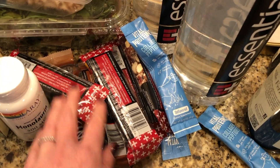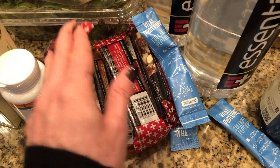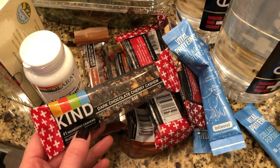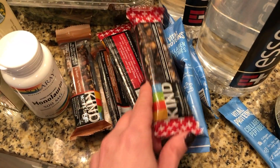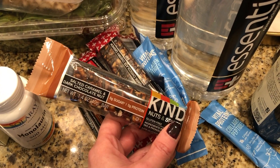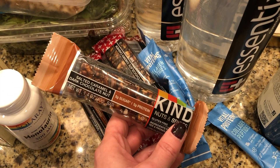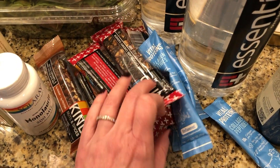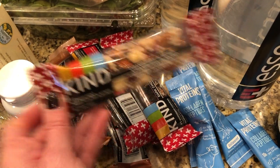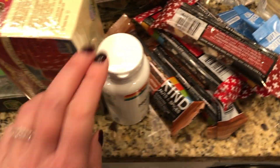We were running low on bars — we keep these on hand for running out the door or needing something quick. These are favorites: the dark chocolate cherry from KIND, which I've had for many years. I also wanted to try the salted caramel dark chocolate, and there's one more like a cranberry almond in there too.